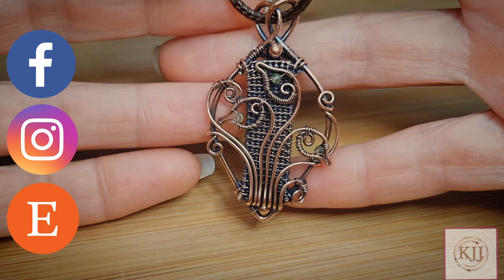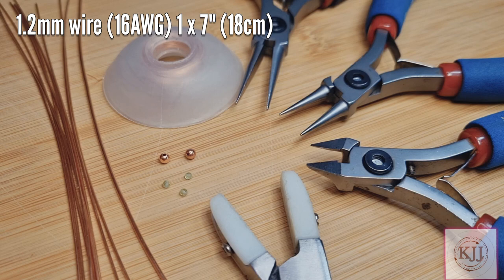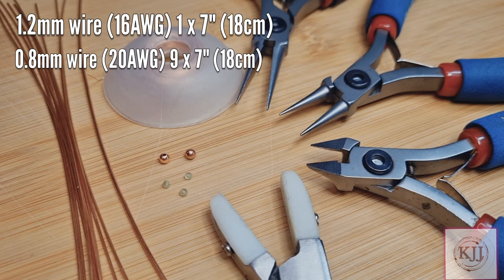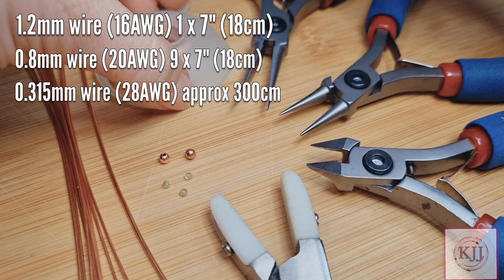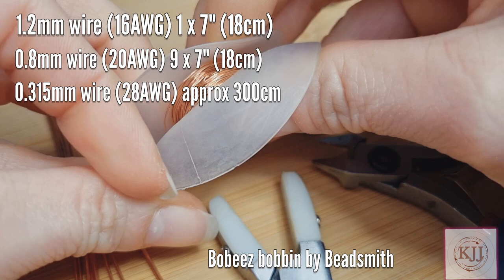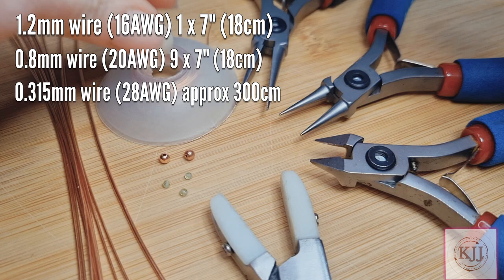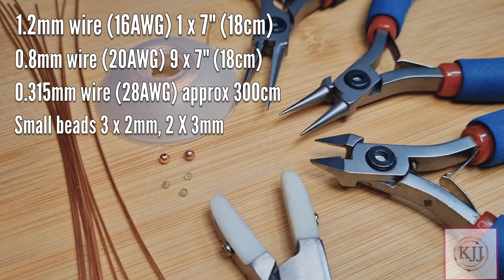To make this pendant you'll need 1.2mm wire — that's my frame wire. You can use 1.5mm if you want to. 1.2 is 16 gauge and 1.5 is 14 gauge. I've got one length at 7 inches. You'll need 0.8mm wire which is 20 gauge and I've got 9 lengths at 7 inches, which is 18cm. The 0.315mm weaving wire, which is 28 gauge. You'll need about 300cm and I've wound mine onto a bobbin — this is Bobby's Bobbin by Beadsmith. We're going to need some small beads: 3 little seed beads, they're 2mm, and 2 3mm beads. For tools I've got my pliers, round nose pliers, wire cutters and nylon pliers.